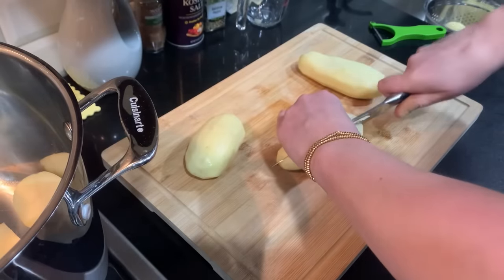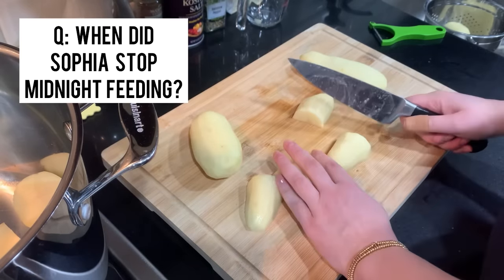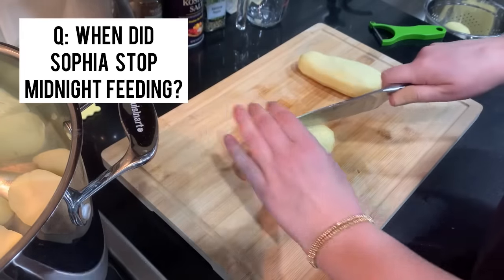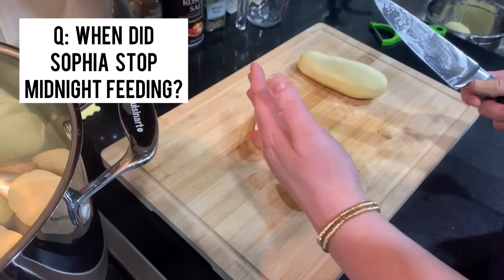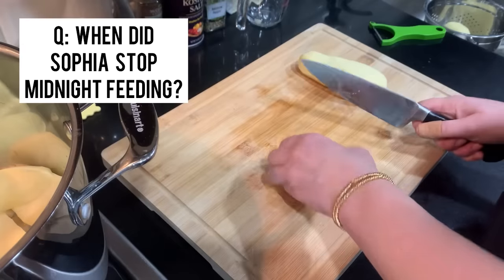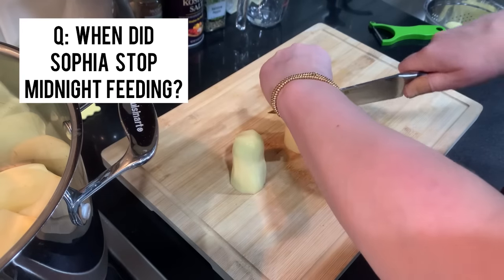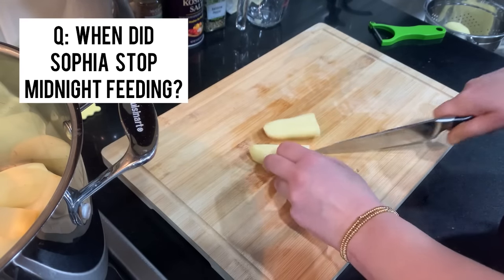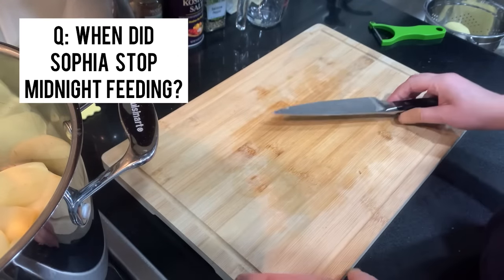Here's a good question: when did Sophia stop midnight feeding? She was really good about sleeping through the night by about three or four months, so I didn't have to worry too much about that. I kept her on the schedule the pediatrician suggested, feeding her every certain number of hours they recommend, and we basically sleep trained her by doing that. The other thing I never did was feed her milk directly before bed, so she never depended on it to fall asleep. It was always about one hour before bed, and I really think that helped her not need a bottle to fall asleep — but it's up to you and your baby.